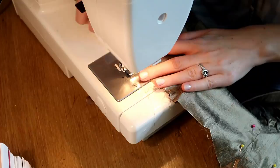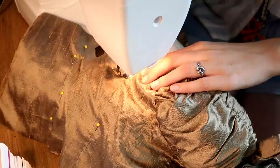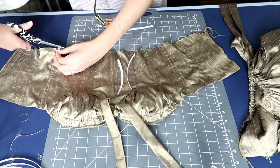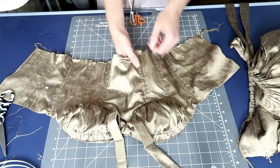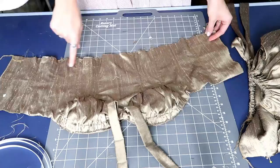As I'm adding seams to create the boning channels, I'm also attaching the outer bodice to the inside lining so there's no shifting and it becomes almost a corset-type top. The plastic boning I'm using is a large roll from Amazon, but if you don't have specialty boning, plastic zip ties work just as well. I'm cutting all sections of plastic boning to fit the sections of the bodice they'll be inserted into, then running a seam along the bottom of the bodice to make sure it doesn't fall out.